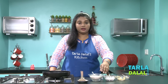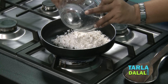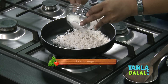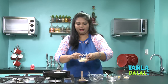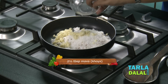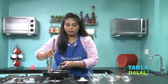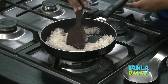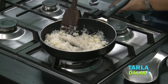For making the fried modak, first I am going to make the stuffing. I have kept a broad pan to heat. I am going to add some freshly grated coconut. To this, I am going to add sugar. I am going to make this modak with sugar, because generally modak is made with jaggery, but I am going to make it with sugar. Now to this, I am going to add some mawa, which will give a nice creamy taste. We will cook this till the sugar and the mawa has been properly melted. Don't forget to stir in between and make sure the flame is not too high — it's on medium.